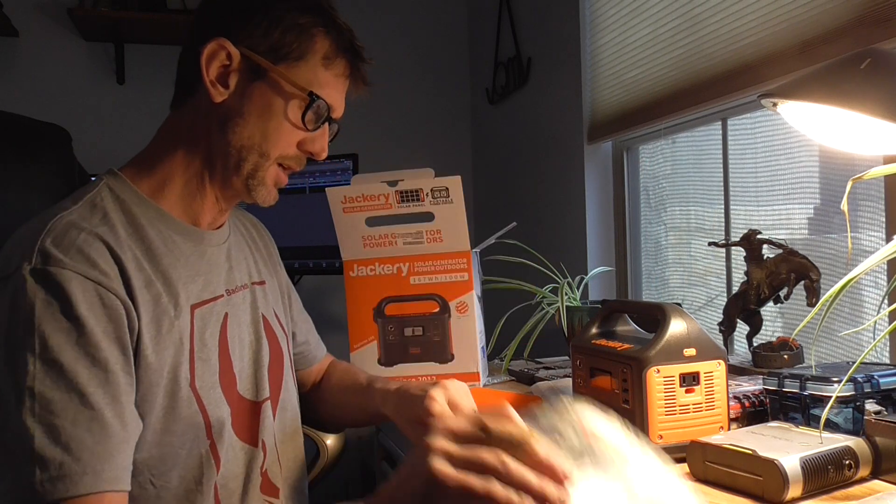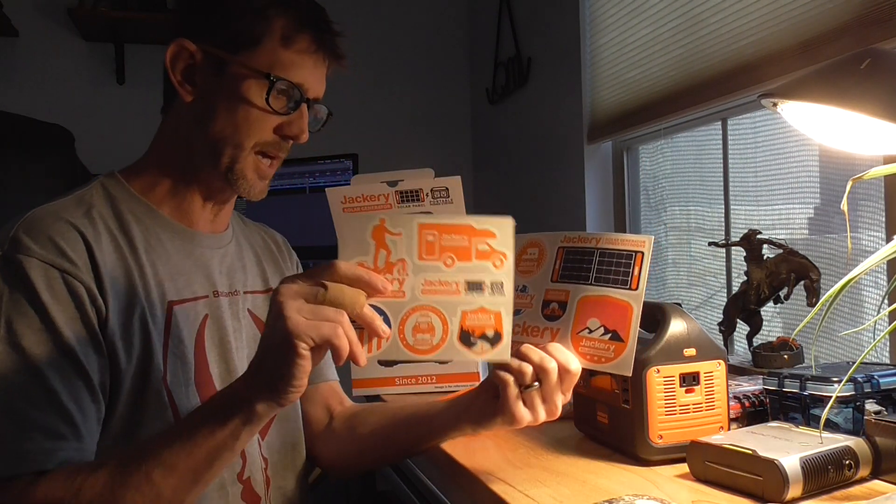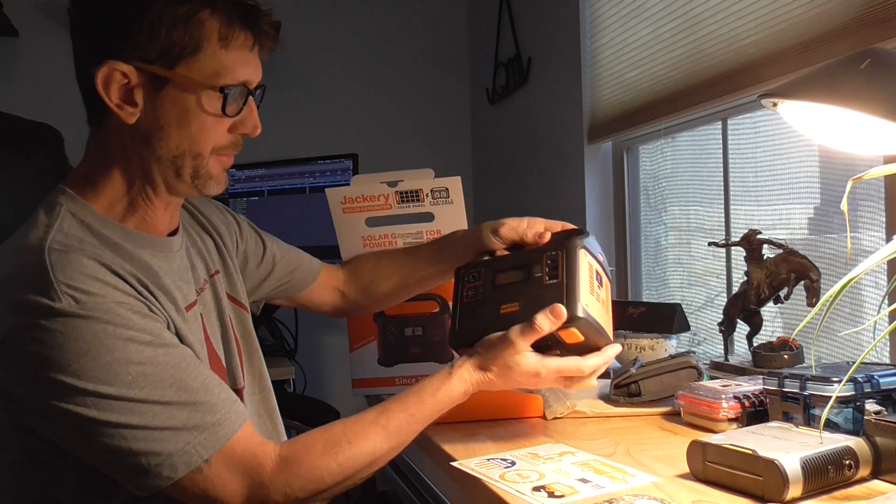I'm not quite sure why it says solar generator since this thing doesn't actually generate. You get the user manual and you get double stickers — kind of nice. We'll throw one on the desk.